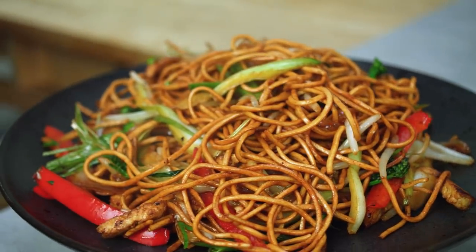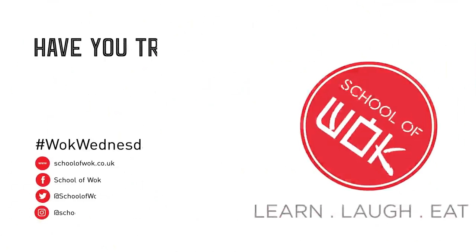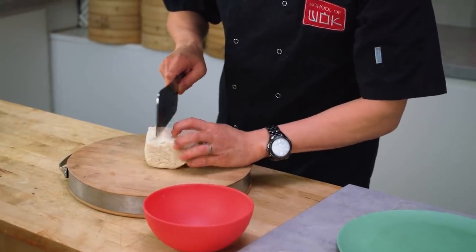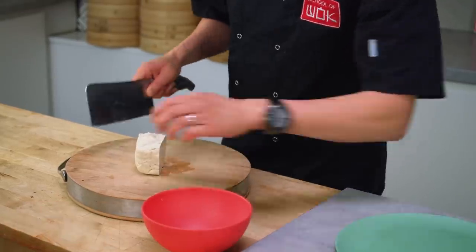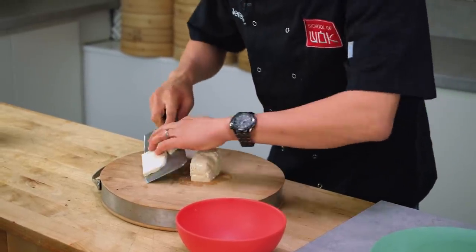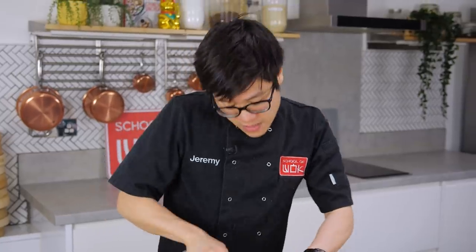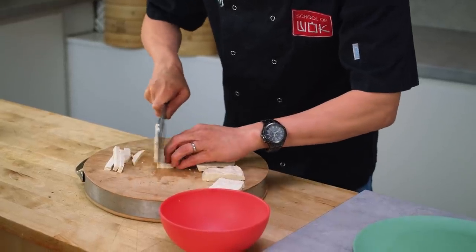We're doing a vegan chow mein. I'm going to start with a firm tofu — firm fresh tofu — and I want to cut this into nice thin lengths. I'm going to actually fry this so it gets nice and crispy, and I'll marinate it like I would any piece of meat with a little bit of light soy, sesame oil, and a bit of sugar. Nice lengths of tofu work well with your noodles.